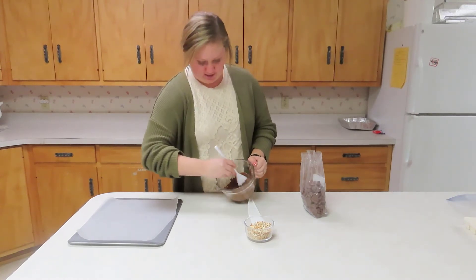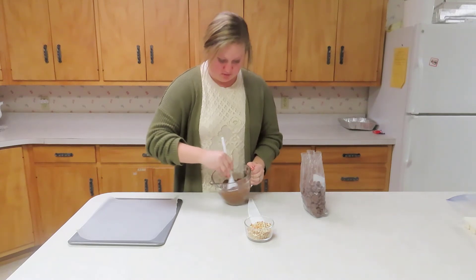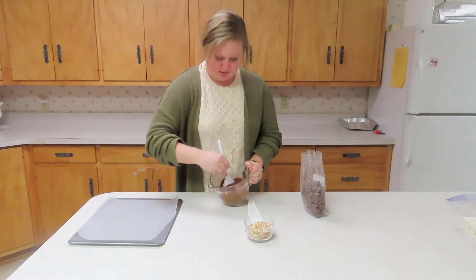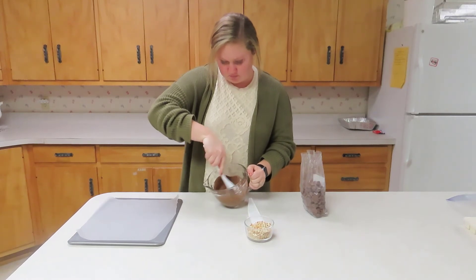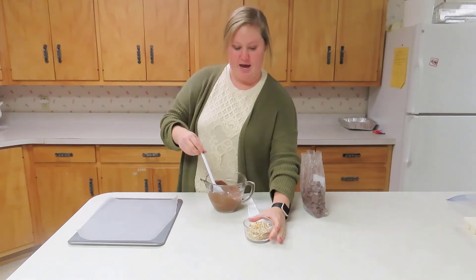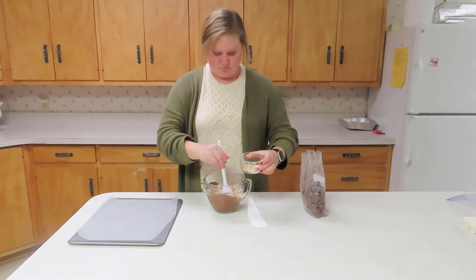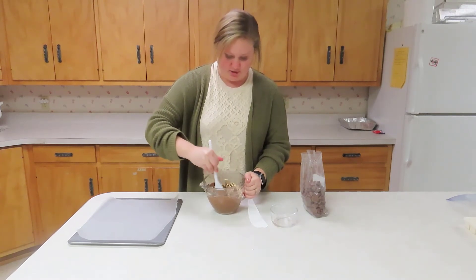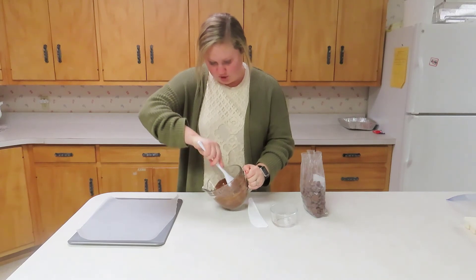Now it's nice and melted. We're going to stir and get it smooth — get out all your chunks. All right, now it's time to add your pretzels. Stir it up just like we did the white chocolate bark.